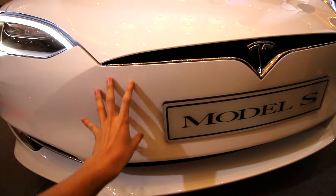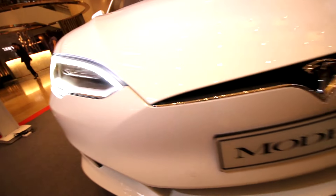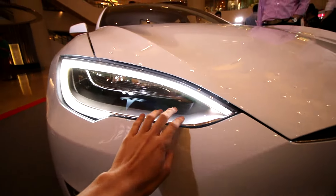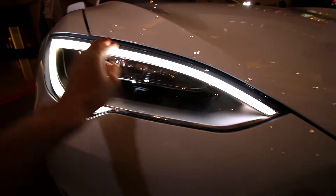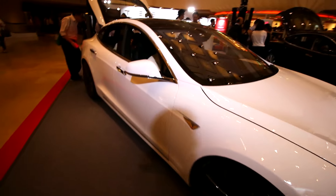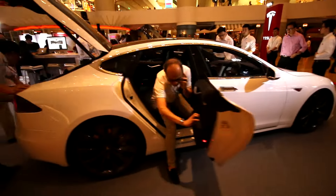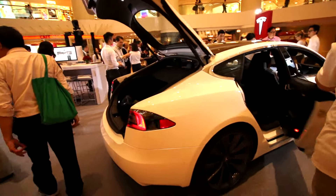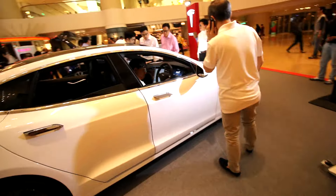You can see the grille is gone, it's doing the body paint, and also the light has changed to an LED daytime running light. It is damn hot right now. So basically this is just a facelifted version of the Tesla Model S — not a pretty big difference. But without further ado, let's pop in and see the interior.